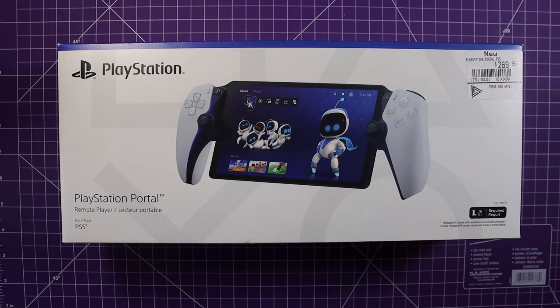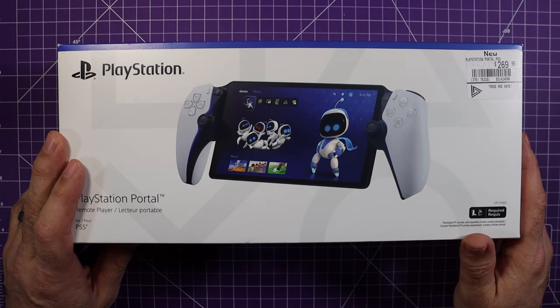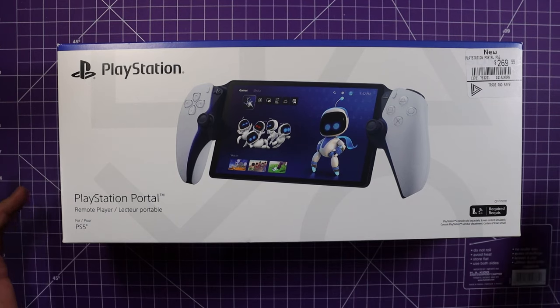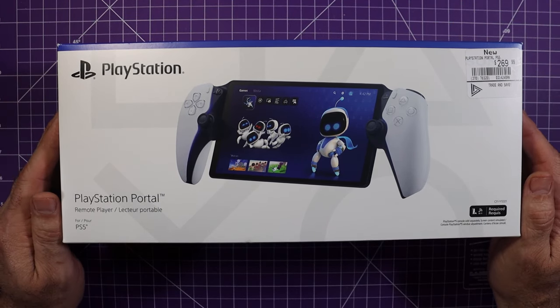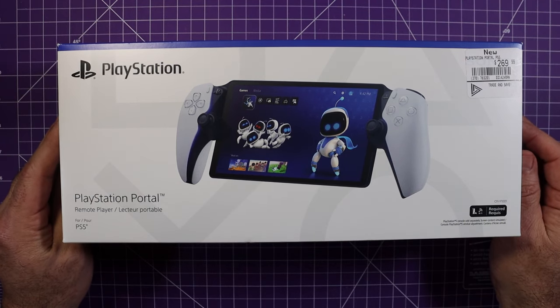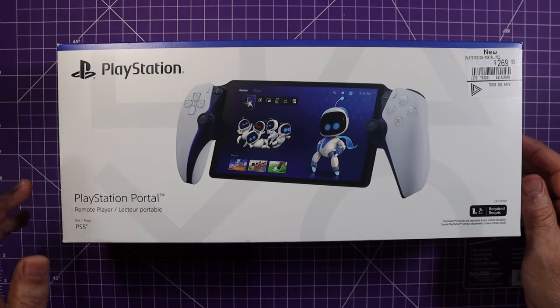Okay, let's get this thing out of the box. I did get it at EB Games, GameStop — $269 up in Canada, in Alberta. It's hard to get; you've got to really watch their website to see when they're in stock and out of stock. They do that really quick. Let's open it up and see what it's like.